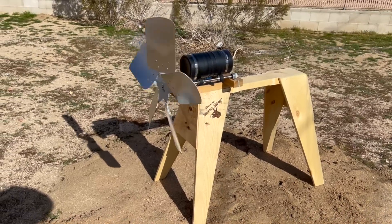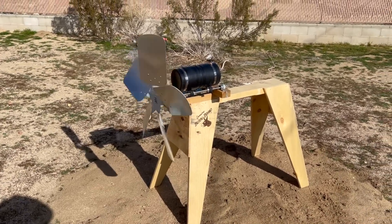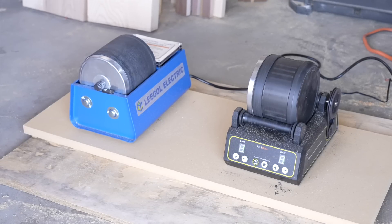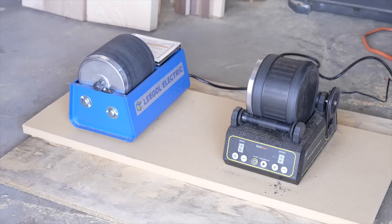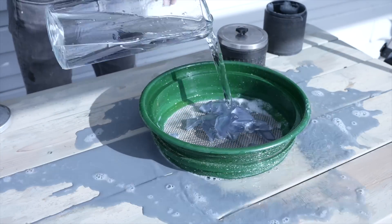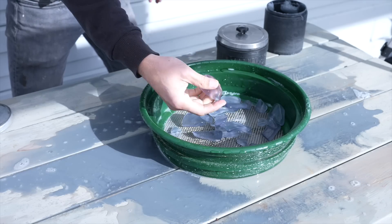Today we're going to make a wind-powered rock tumbler. I'm in the process of making a whole bunch of sea glass so that I can make a translucent beach in my backyard. I started by using a couple of small rock tumblers — they did a great job of turning broken glass into sea glass, but they're noisy and use a lot of energy.